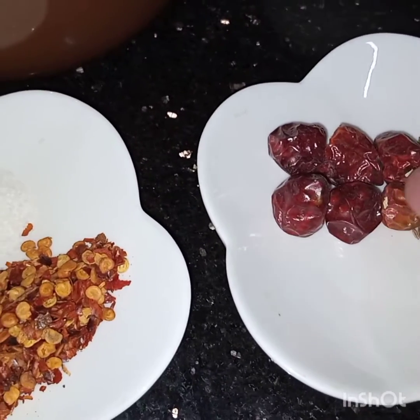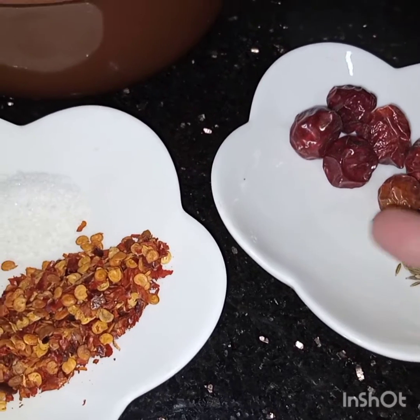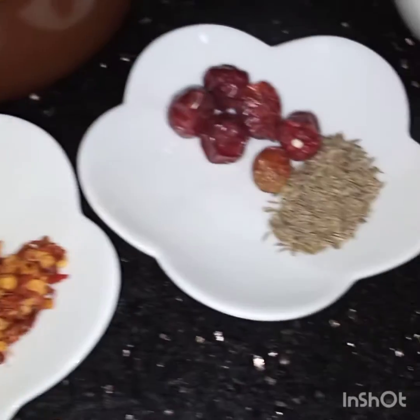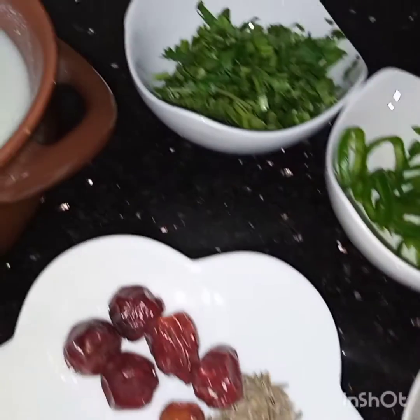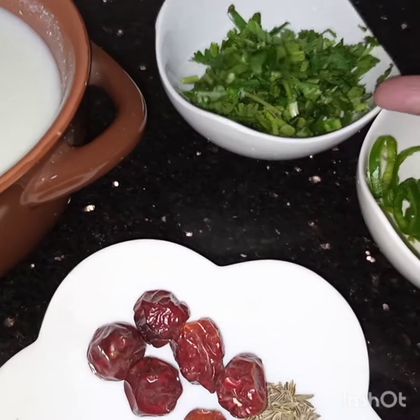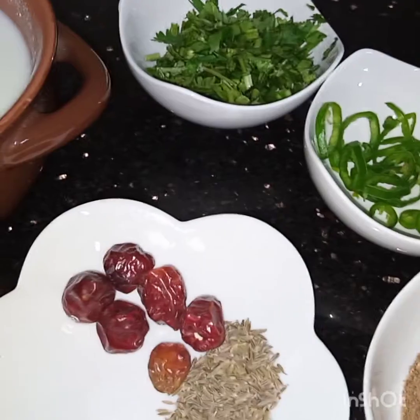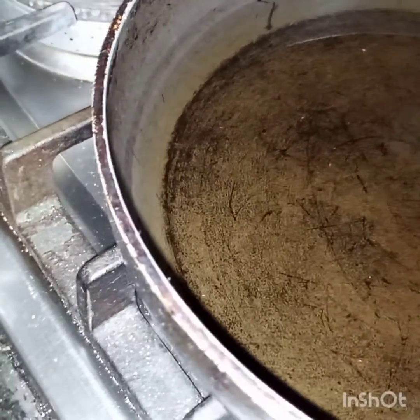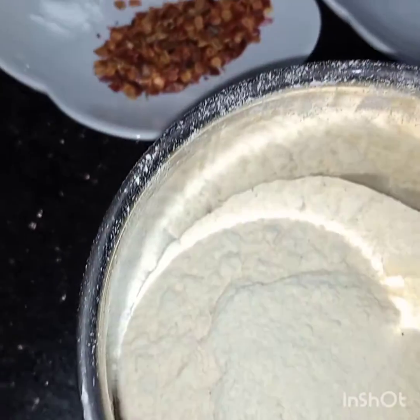Button dried chillies 5 to 6, cumin seeds half teaspoon. I don't have curry patta — if you have, you can use them. Two teaspoons of chaat masala, green chili 1, and 2 tablespoons of coriander leaves — these two things are optional. And oil to fry. Now oil is heating here.